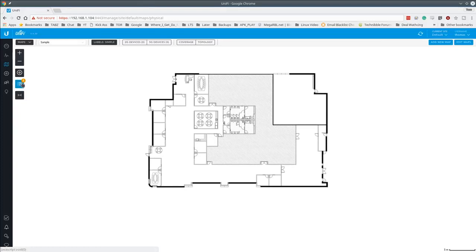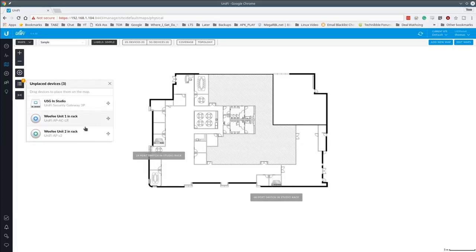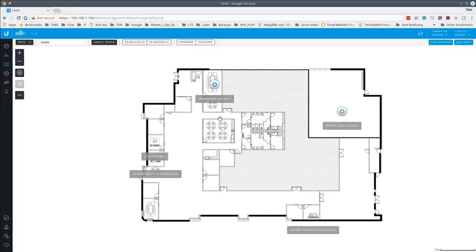Jumping over to the Map function: this is the default image provided, and you can drag devices to represent their physical location in your office. You can add new maps, upload floor plan images for different floors, and zoom in and out to lay out all your devices relative to where they are physically. We've done this with school deployments — upload a schematic of the building and drag all the devices onto it.